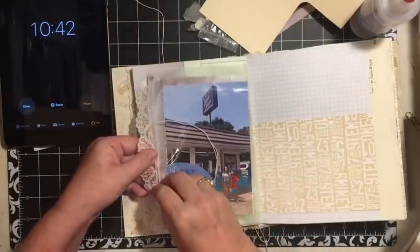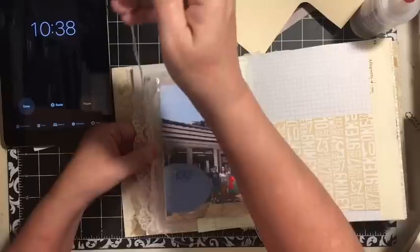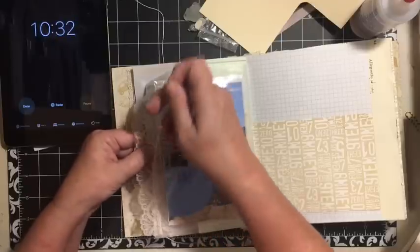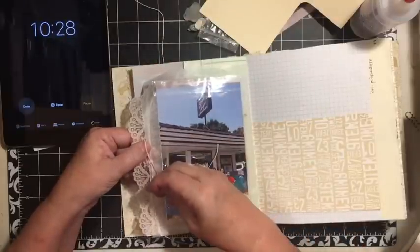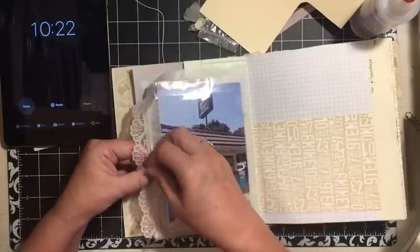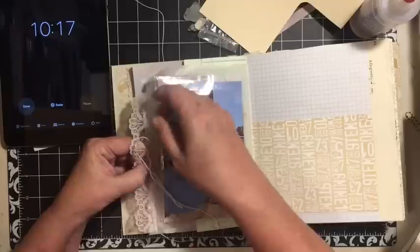The sticker sheet you saw was from the Target Bullseye area — I just got it this last week. It has great summer things, and I got it knowing I'd be able to use it. I might put together some kind of little summer kit with some of the items I'm using.